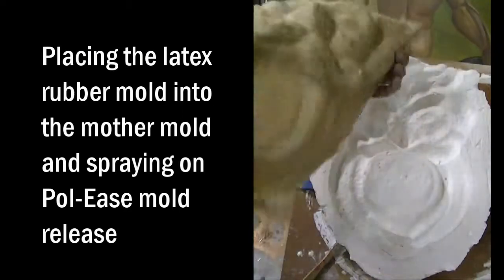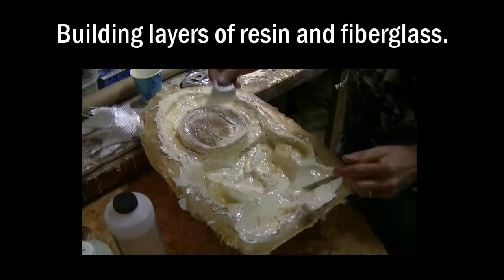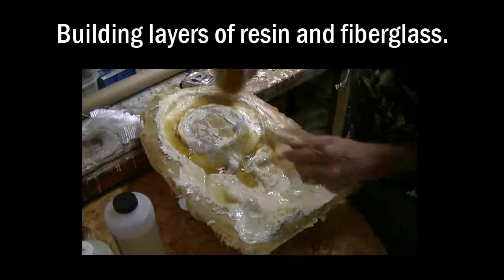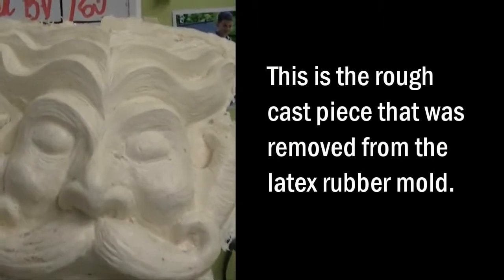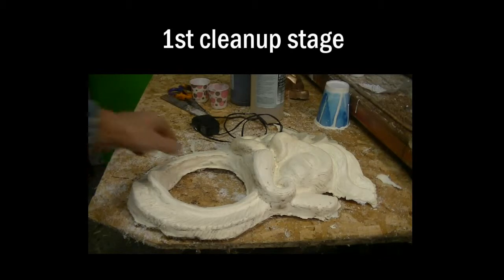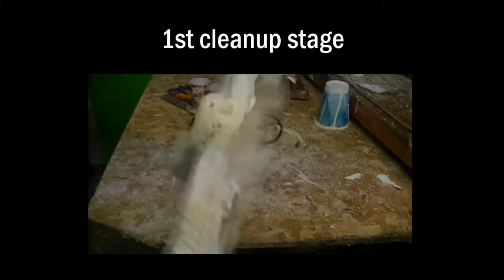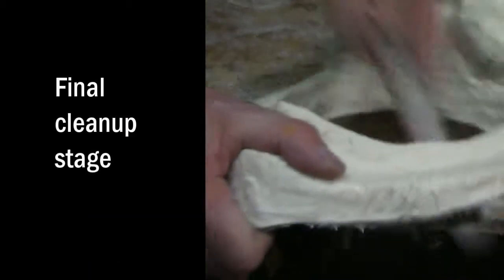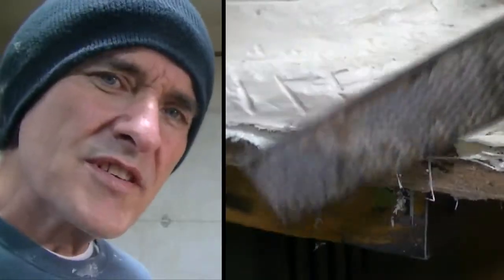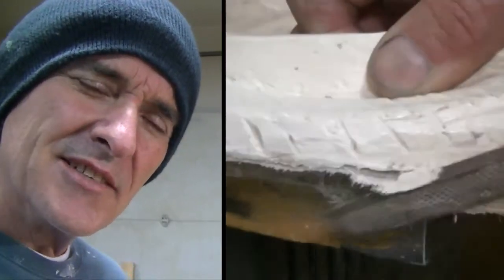See you next time. So what I'm using here is just a small wood rasp, but it works pretty good to clean up the edges — gets all the polyurethane resin and the fiberglass off — and get ready to paint it.